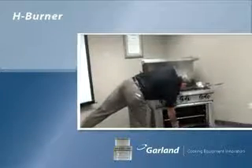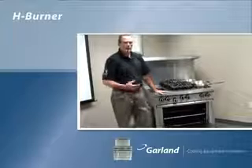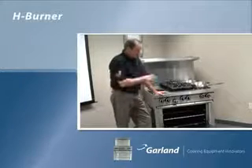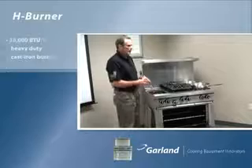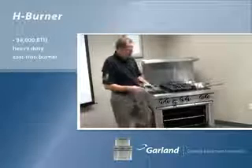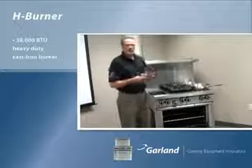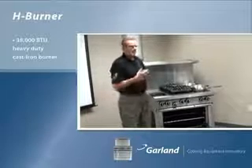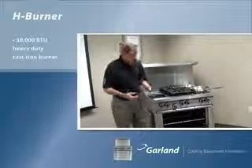Underneath the oven bottom is the heart of the oven: a heavy-duty cast iron H burner. The oven burner is usually on all day long, which is why we believe it's the heart of the oven. This large cast iron piece retains heat, works as a heat sink, and will perform for years without burning out like aluminized steel or a U-shaped burner.